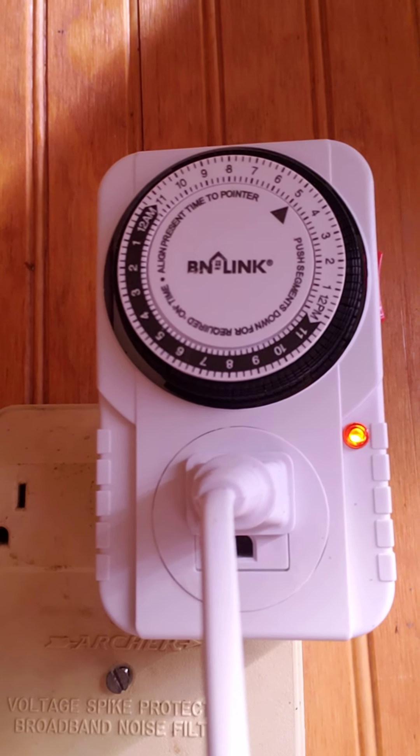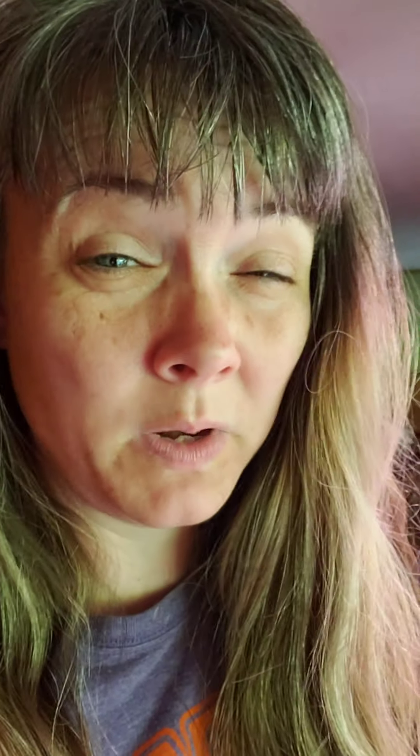So they get a nice 16 hours of light every day. I bought the timer and the lights from Amazon, and those two things cost me about $128 — not terribly cheap, but it was a lot of fun setting up.